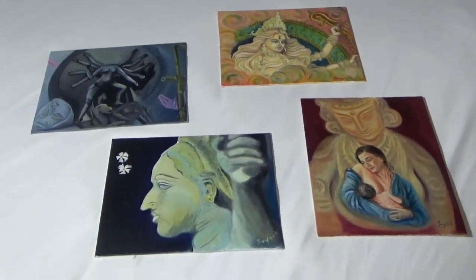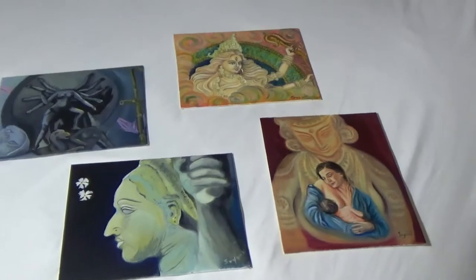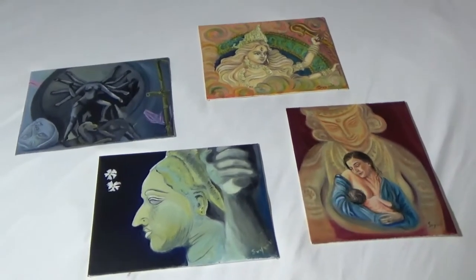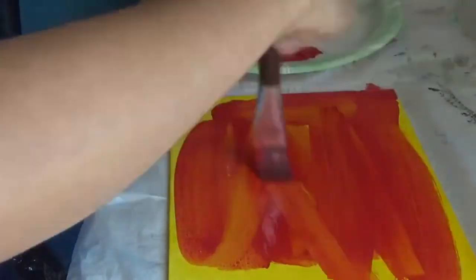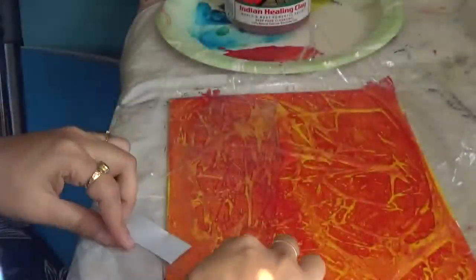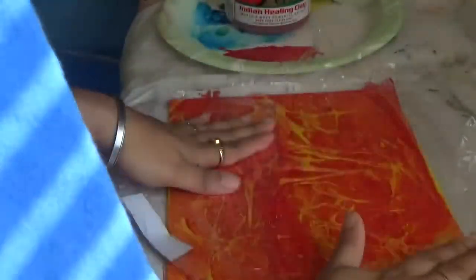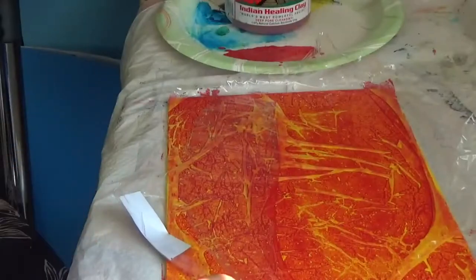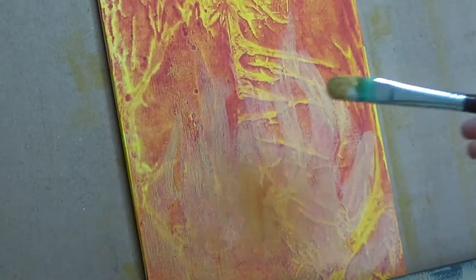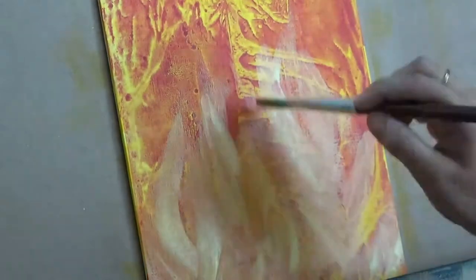I'm working with acrylics on a canvas panel. And without much ado, let's get on to the tutorial. I'm starting off with a toned canvas and I have toned it with a cadmium yellow color. And then I am applying cadmium red on it, which is half water and half cup paint mixture, and applying it randomly.